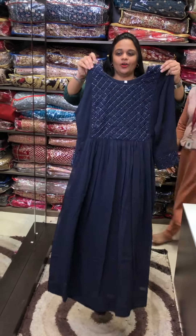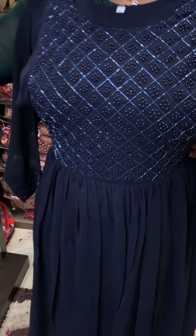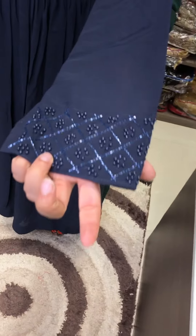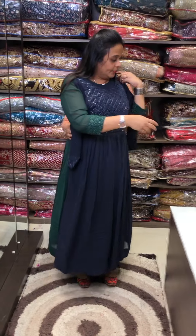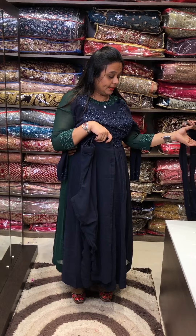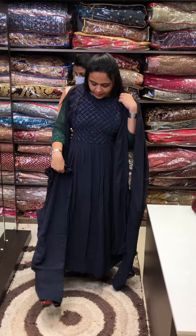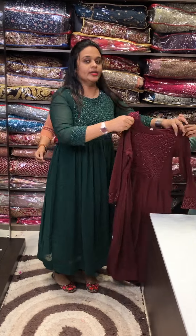This is the first rainbow cut beads, tone to tone, rainbow cut beads with balls. Sleeve end also has work. With matching pants and dupatta — priced at 2800.